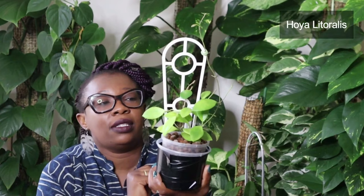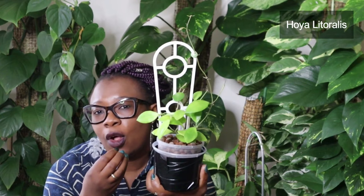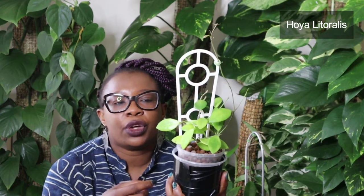This is a Hoya Literalis — a little bit different. This one has got smaller leaves and it's got an almost neon colour, stepping away from the dark green we usually see on Hoyas or the variegated version. There's a new leaf coming over there, new stalk, new vine coming as well. It's doing really, really well and loving Leca. That is my Hoya Literalis.